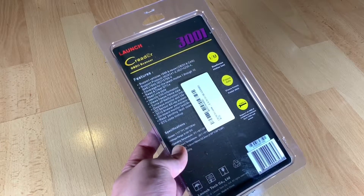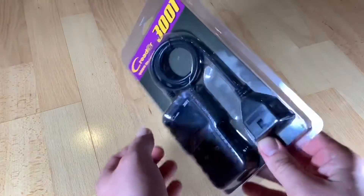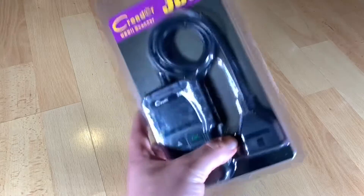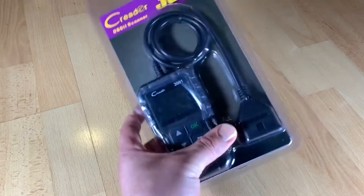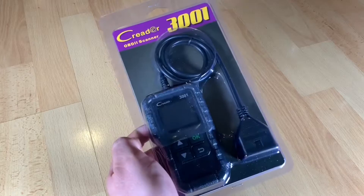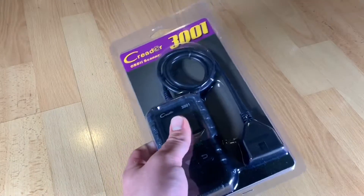The OBD2 full functions include: I/M readiness status test, view freeze frame data, view data stream, O2 sensor test, EVAP system test, on-board monitoring test, read and clear DTCs, and identify the VIN — vehicle identification number — along with other information.